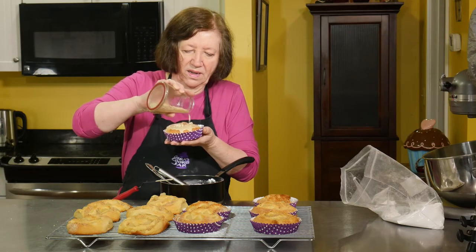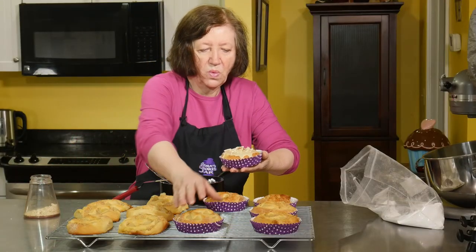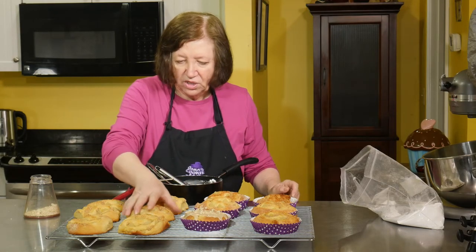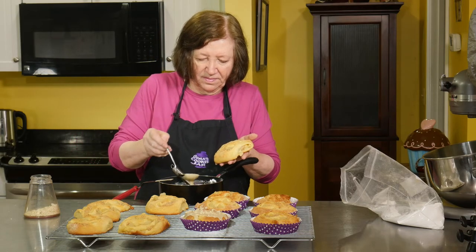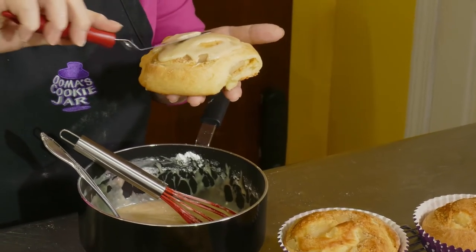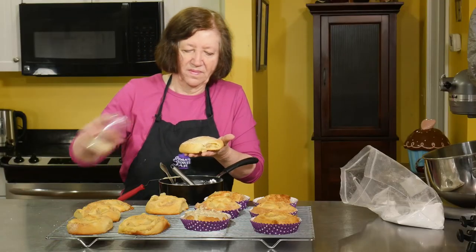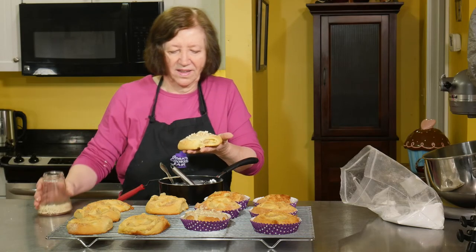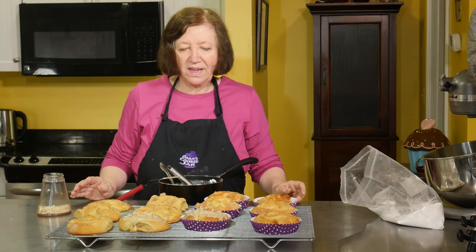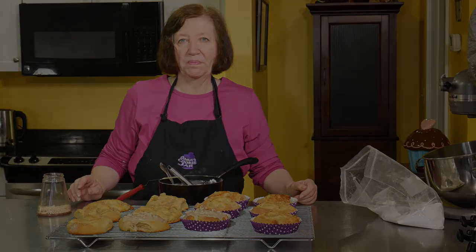Using a soup ladle or whatever works, give it a nice coating and then add some nuts. There's one done. Let's do one of these pan ones as well. It smells delicious. I'm just going to keep coating these and putting nuts on them, and then later on the coffee's going on. I'm having one — thank you, bye!